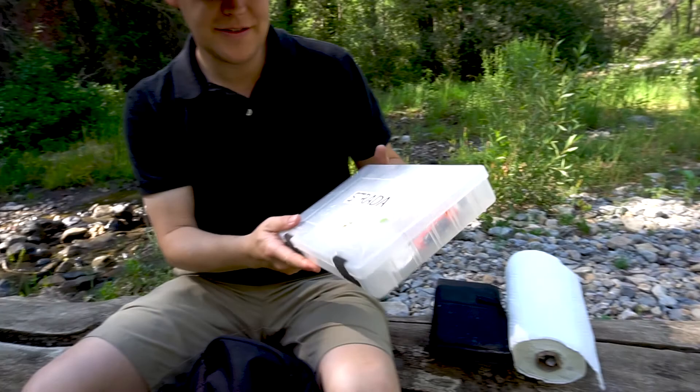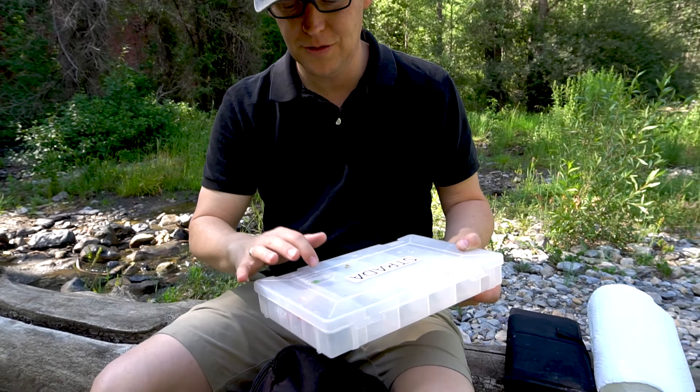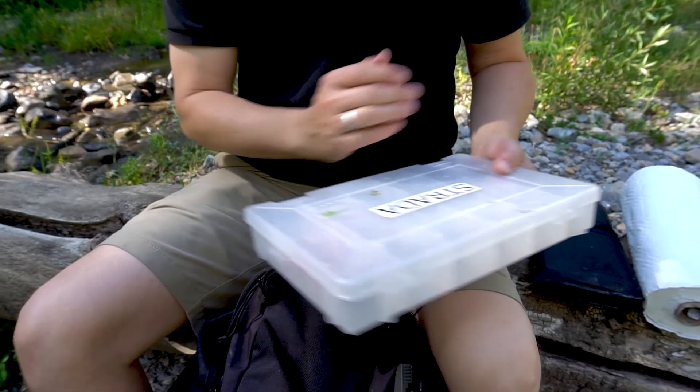Next I grab my paints, and I put them in a Tupperware so they don't get crushed. I don't want any of the tubes to start leaking because they've been jumbled together, so it's nice to have them in separate containers. I just slide that in there.